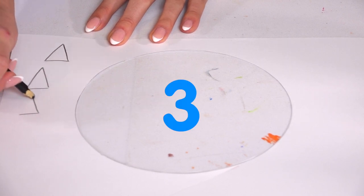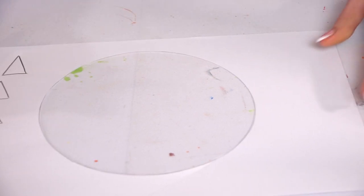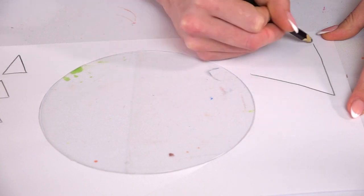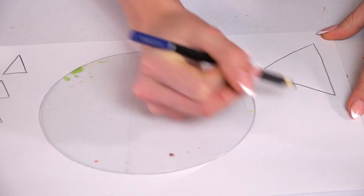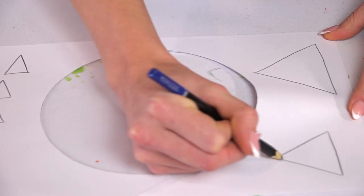Now all we need is two larger ones, so we're going to do one large one here and another large one here. Now all we need to do is cut them out and we can glue them down.